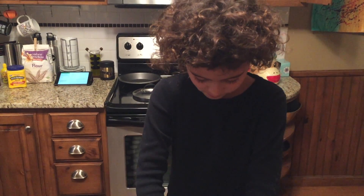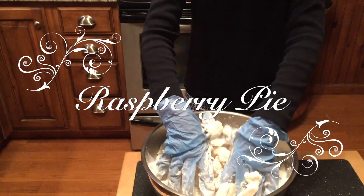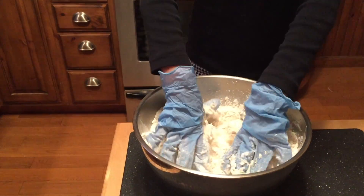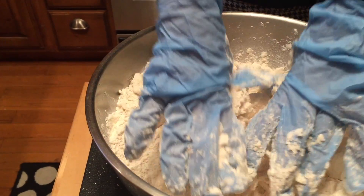And what are we making, Charlotte? Pie. How come you're wearing gloves? Because I refuse to touch shortening. No shortening? Nope. I will touch raw eggs but I will not touch shortening.